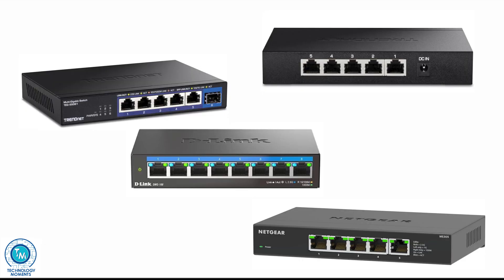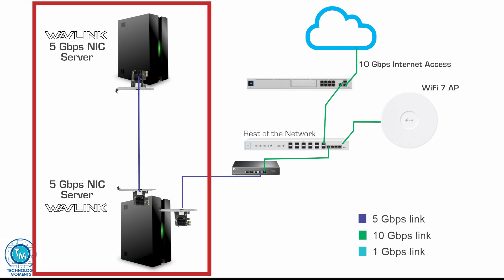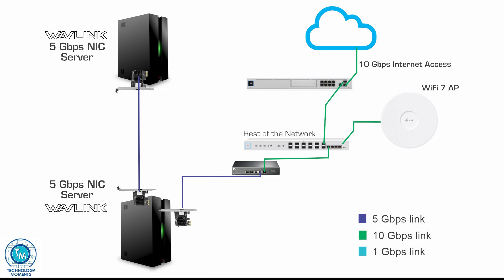2.5Gbps Ethernet is not so expensive anymore. Also, if you have a larger network infrastructure with a server, 5Gbps can be very useful for backups, virtual servers, and more. Direct linking from one server to another using these cards without any switch in between is another great alternative.